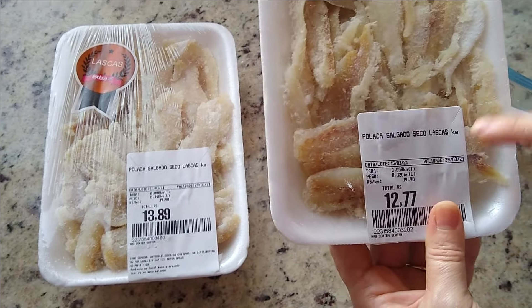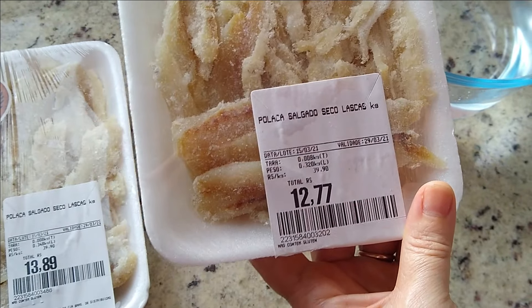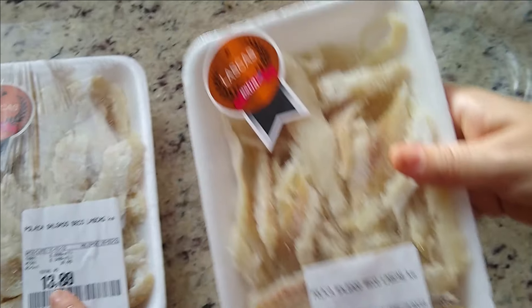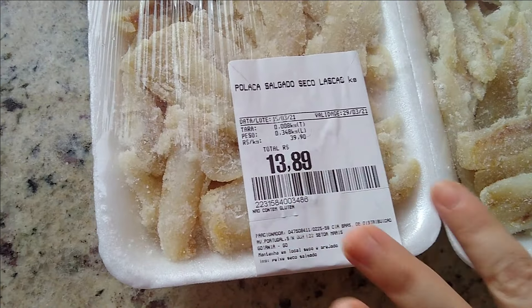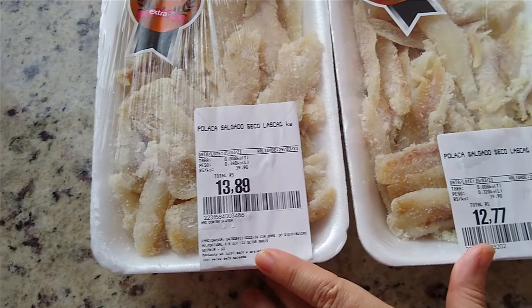Eu comprei o bacalhau em lascas, que é mais barato. Às vezes você vai falar: nossa, bacalhau é muito caro! Mas olha, eu paguei R$12,77 numa bandejinha e na outra R$13,89. Então aqui tem mais ou menos uns 700 gramas, que é o que eu vou precisar. Então não sai tão caro, né?